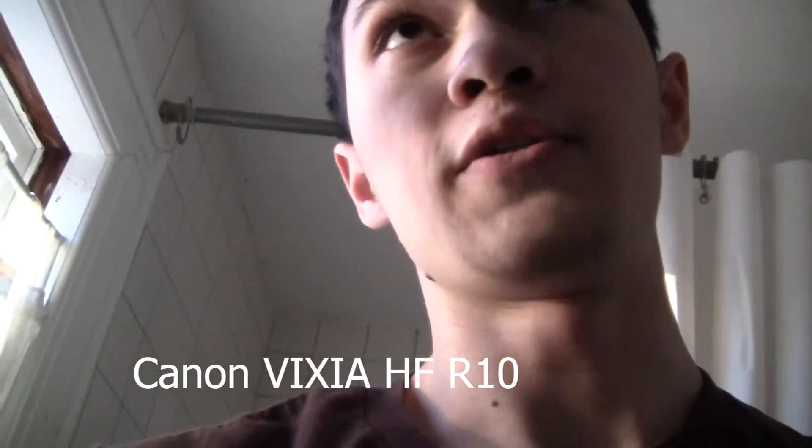This is a test with my new microphone. Let me show you in the mirror. I just got this microphone on Amazon. It's for Canon camcorders like this. This is specifically for the Canon Vixia HF-R500, and the camera I'm using is a Canon Vixia HF-R10.